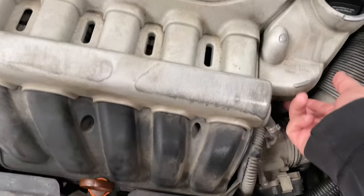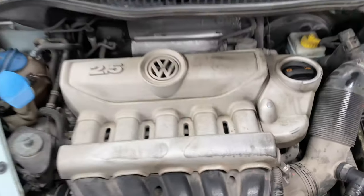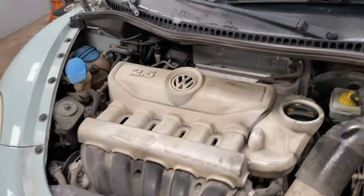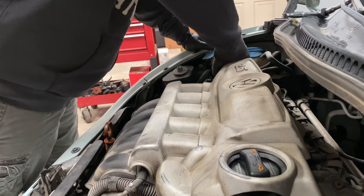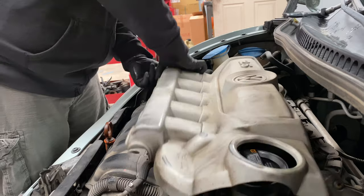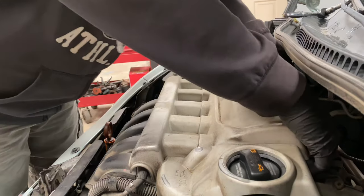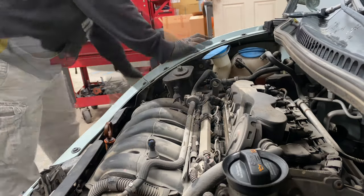Alright, here we go. This plastic here is just an engine cover, so we should be able to just pop it straight up. I'm going to set you guys up so I can pull this up and show you under it. In this engine cover, we just pop it straight up — same thing on the back — just straight up like this.